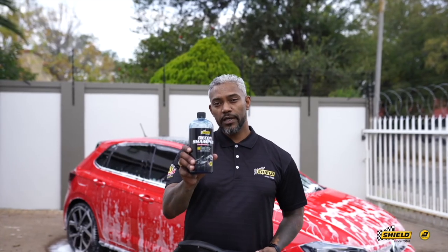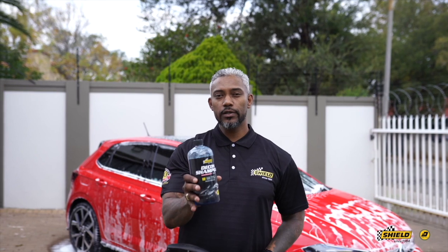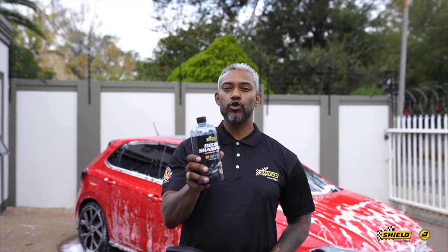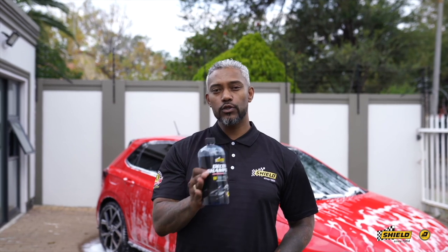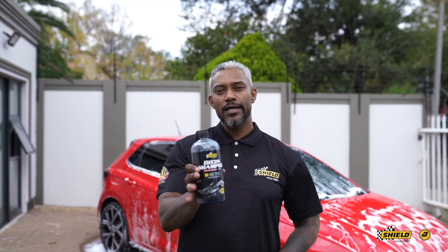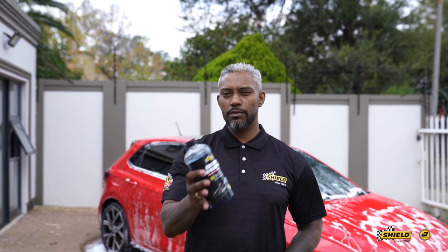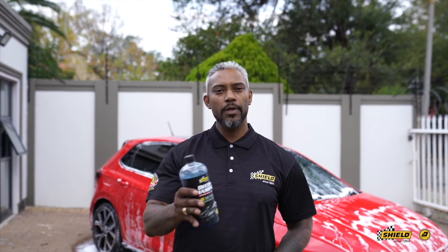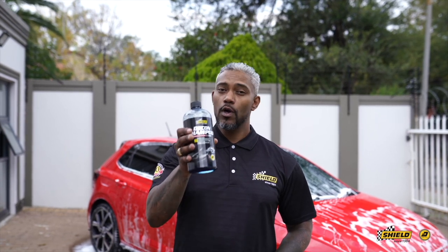We've taken you through the application of the decon shampoo — you've seen the power and strength it has on the vehicle. This is not something you'll be using most of the time. Your maintenance wash should be your snow foam. The decon shampoo is for detailing every three to six months when you want to strip contaminants, wax, and sealant buildup.